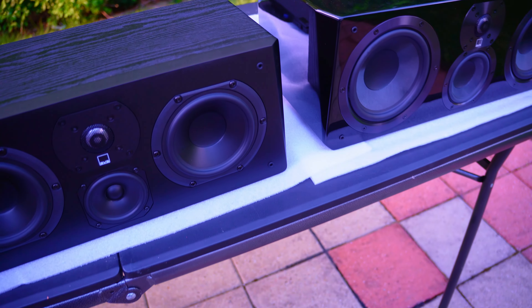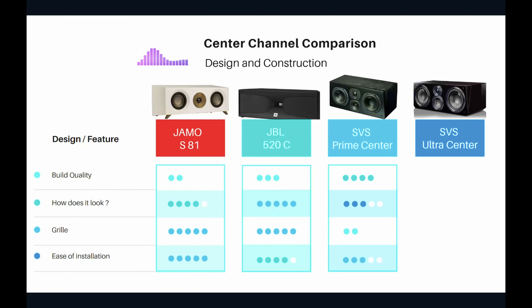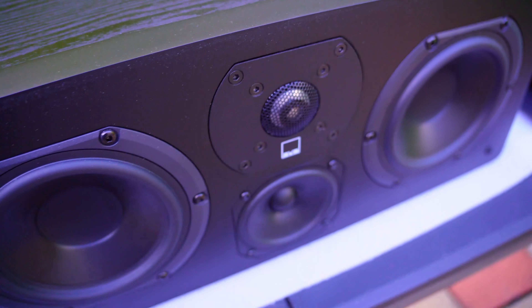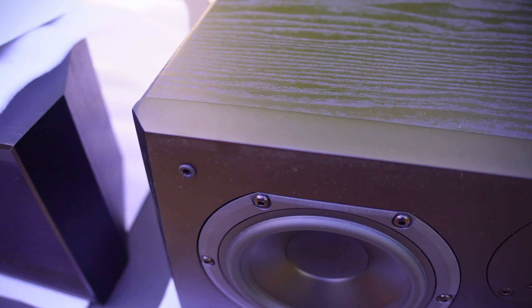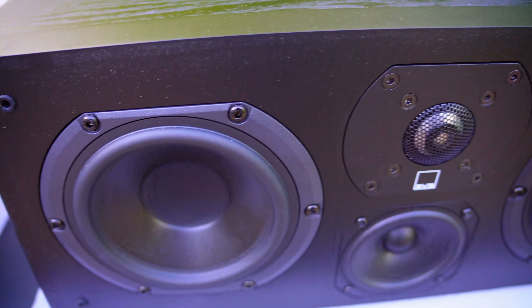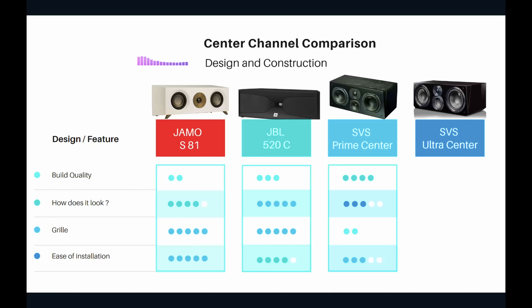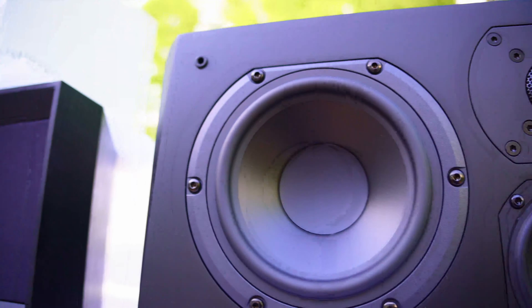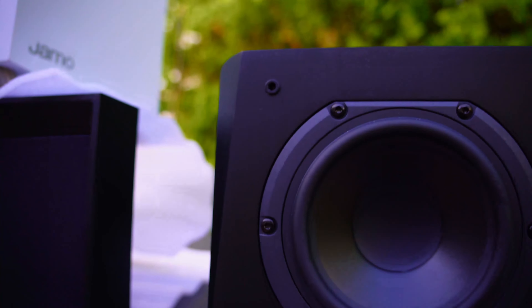Moving on to the SVS Prime Center — this is where the price increase brings a significant leap in build quality. The cabinet is very solid, the components inside are likely excellent because it's heavy for its size, and the driver material is good. Build quality gets four out of five. How does it look? I'll call it average — it just looks like a box; nothing specifically great about it under a TV in a home theater.